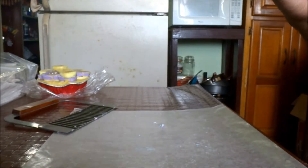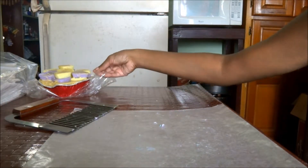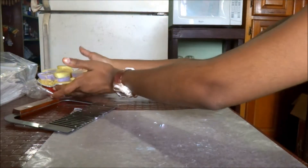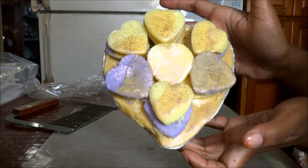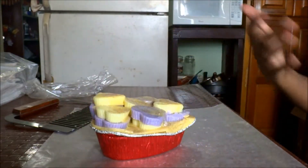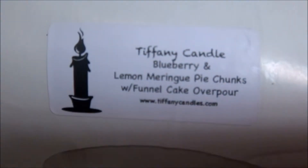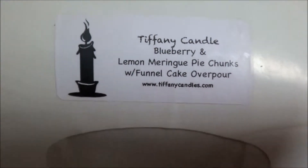Hey guys, welcome back to my channel. Today I'm going to do another hotloaf cut up. Let me just move it across here — this is another Tiffany's hotloaf, a chunk loaf. It's pretty but it's a little bit smooshed right there. This one is blueberry and lemon meringue pie chunks with funnel cake overpour.